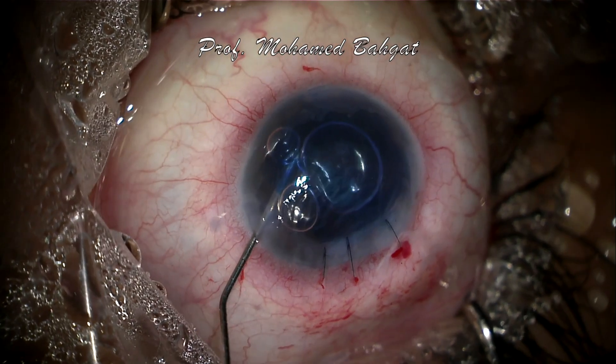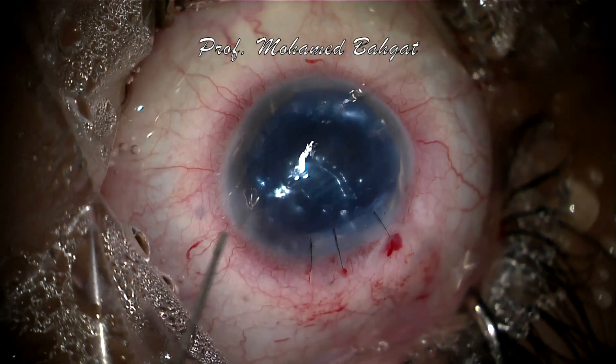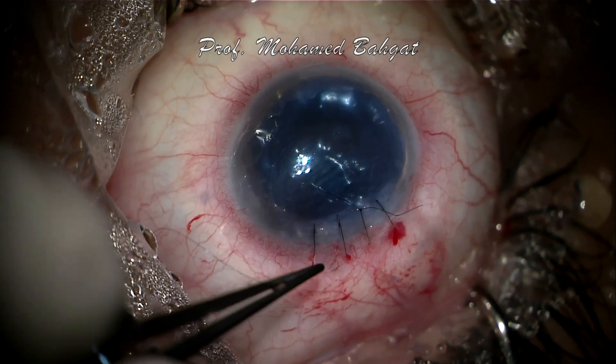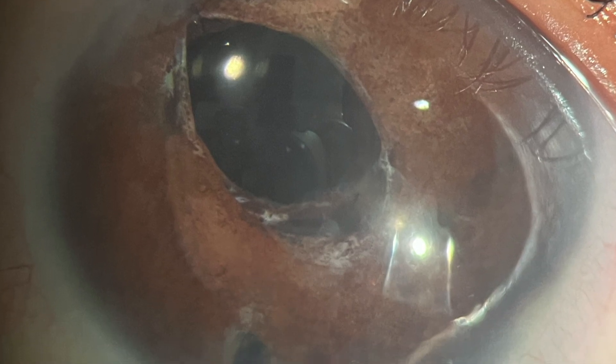Thank you for watching the video. This is a slit-lamp photo of the case one month following the surgery, with a visual acuity of 0.5.